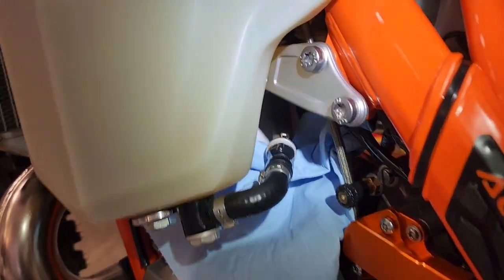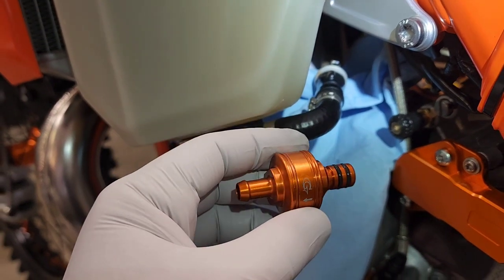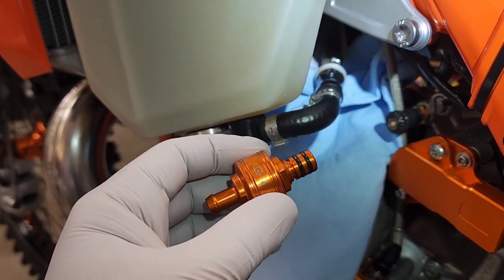You'd make this upgrade because the OEM one can get clogged pretty easily, and this has a wider surface area, so that would be the main reason.